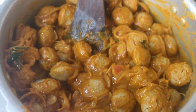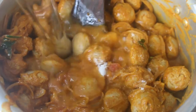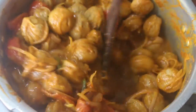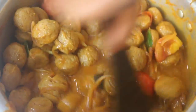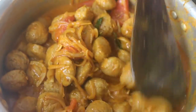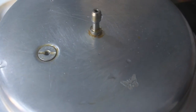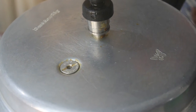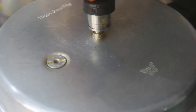We will mix it in and put it in a little bit. I am doing a semi gravy. Mix it in the cooker. Put it on full flame, then cut to steam. If the rest of the three whistles come, open it and we will make it.